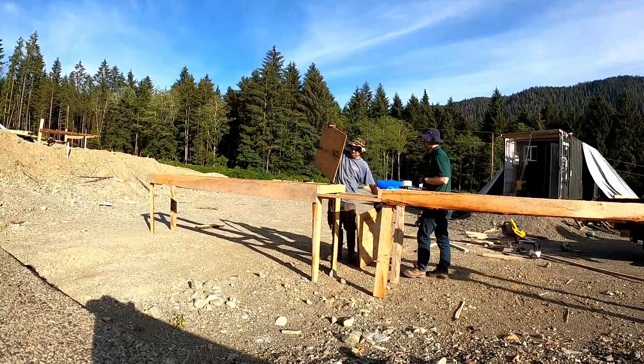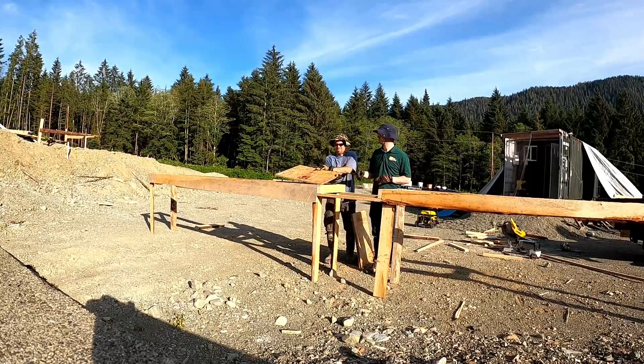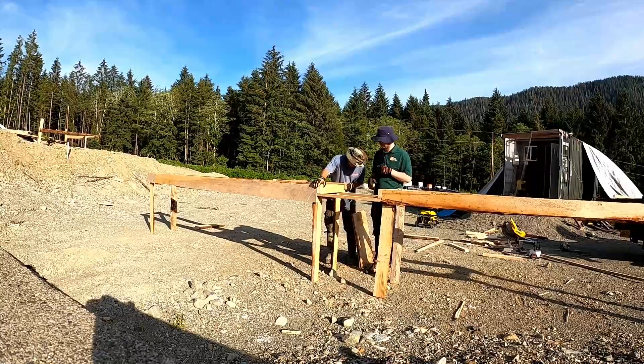Not all of my pieces of plywood were the same length, so I just put them into place, and then I cut them all at one time to the right width of the table.